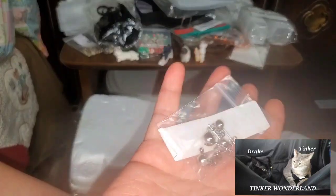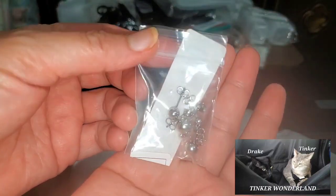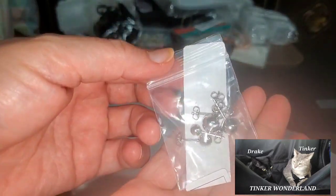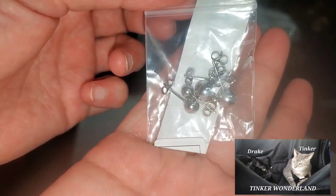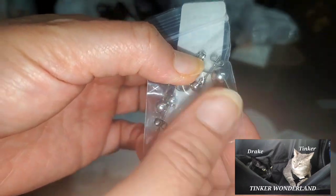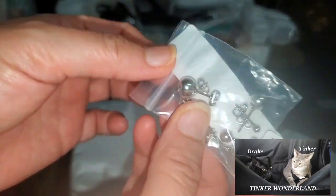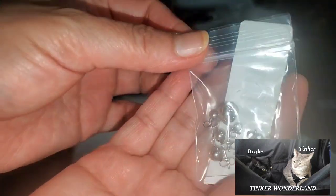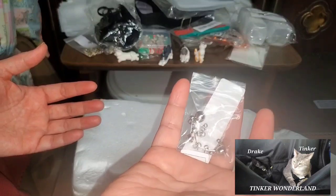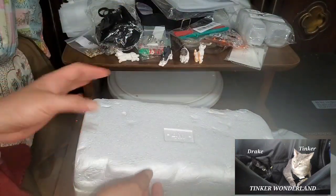We also got another set of titanium earrings. I found out I am not allergic to titanium, so I got these for me and for hubby. Hubby also has a hole in his ear but it's small — he's using the small ones and I can use the big ones. I got that for 98 cents, partially refunded. That's a good deal.